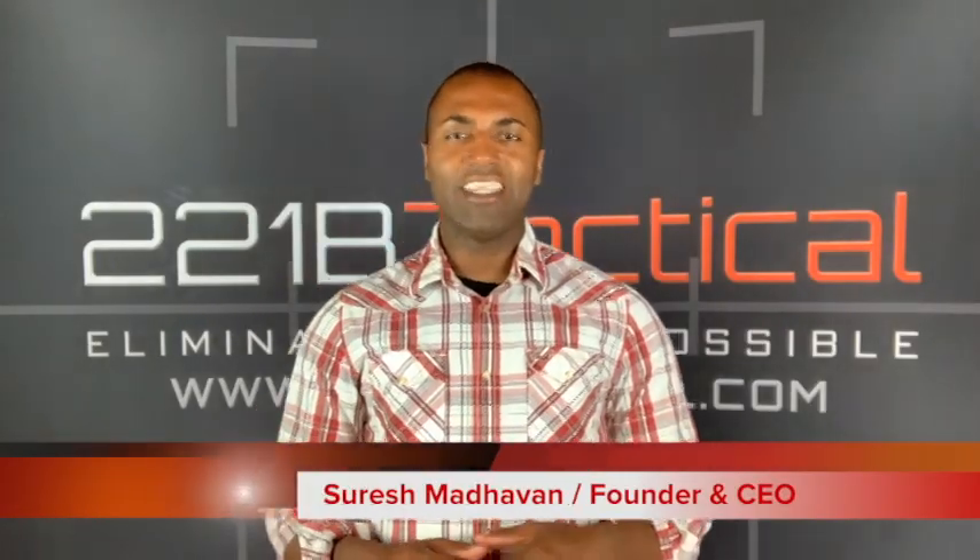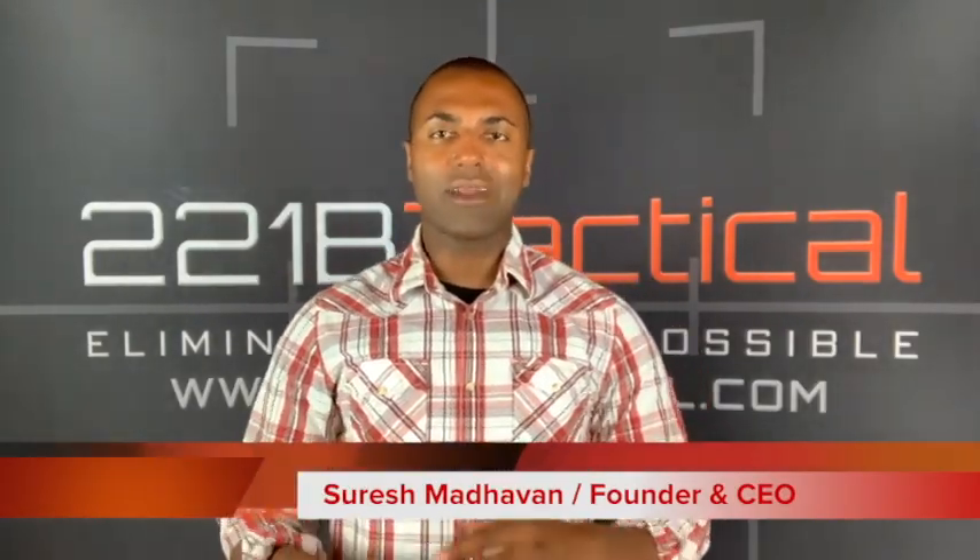What's going on Sheepdogs? Suresh here at 221B Tactical. Today we are talking about our Contact Armor Hybrid Cool Carrier. So many people have been contacting us about body armor, and specifically concealable body armor that they can wear without anyone else knowing they are wearing body armor. That's where the Hybrid Cool Carrier comes into play.